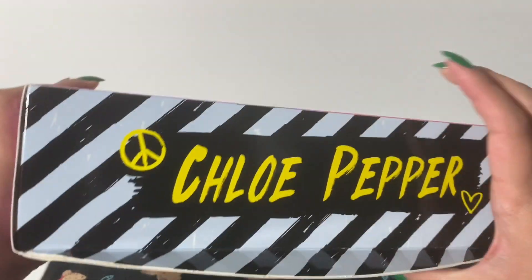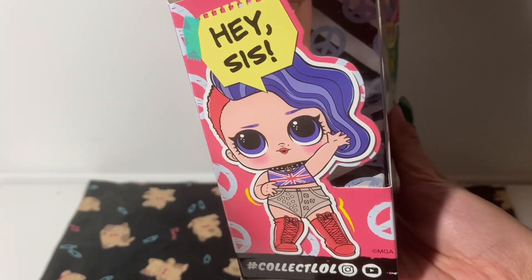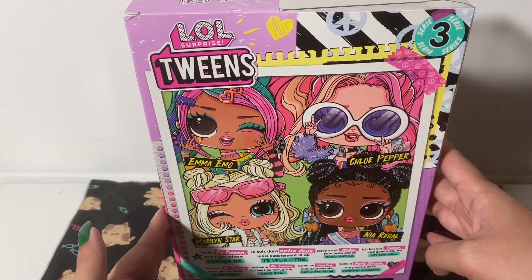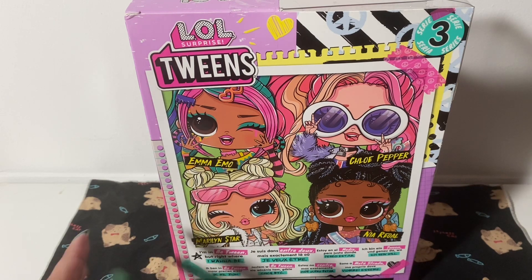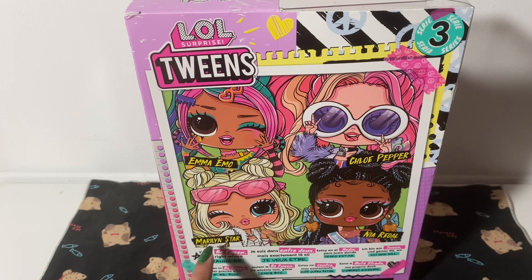It says on the side Chloe Pepper, and her little sister is there. These are the other characters from Series 3. We have Emma Emo, who she's not really emo — she looks more like scene, and I should know. I grew up during this era and there were girls in middle school who looked just like this. We have Marilyn Star and Nia Riegel, and of course Chloe Pepper.